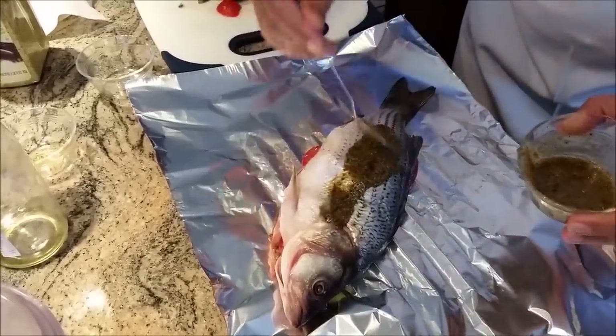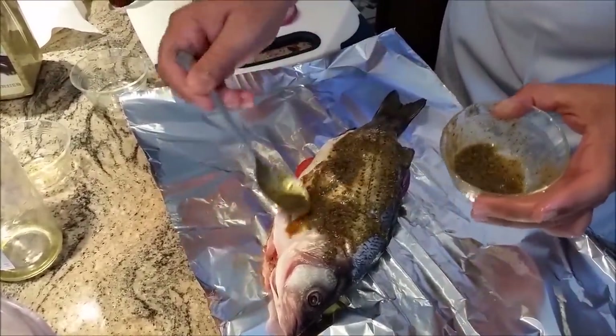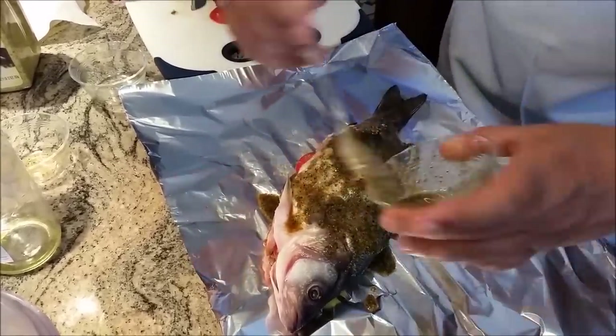Now I am going to put the sauce — add my marinated olive oil and my soy sauce.